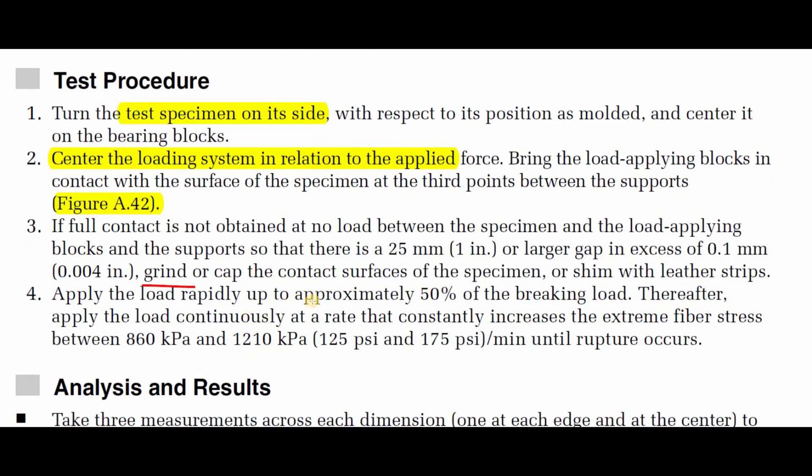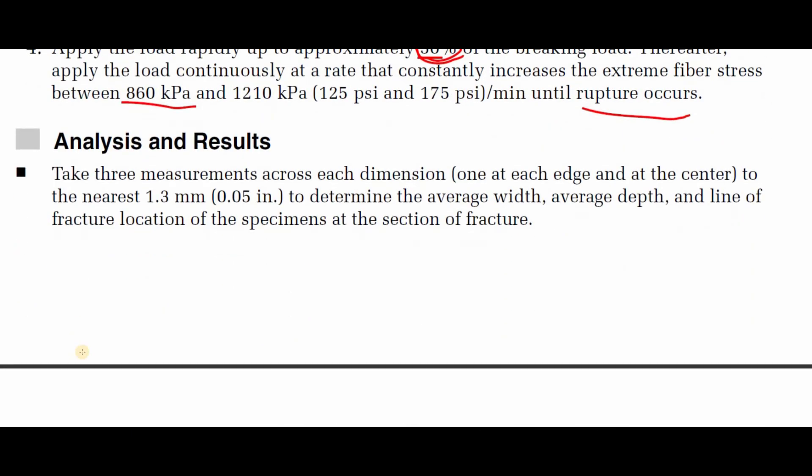Step four: apply the load rapidly up to approximately 50 percent of the breaking load. Thereafter, apply the load continuously at a rate that constantly increases the extreme fiber stress between 860 kPa and 1210 kPa per minute until rupture occurs. So approximately 50 percent of the load can be applied rapidly, and then we apply at the constant rate indicated.